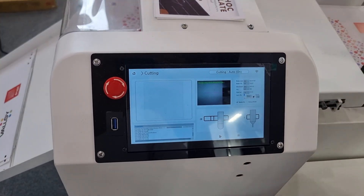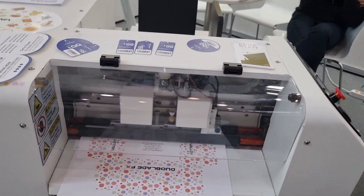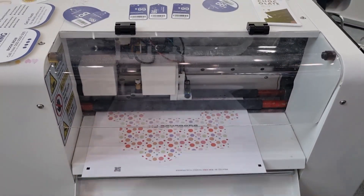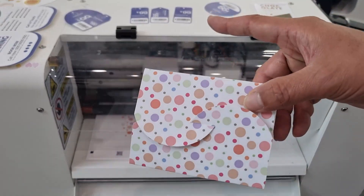Right now, this is making a box — using a creasing knife and cutting knife together to make this kind of box.